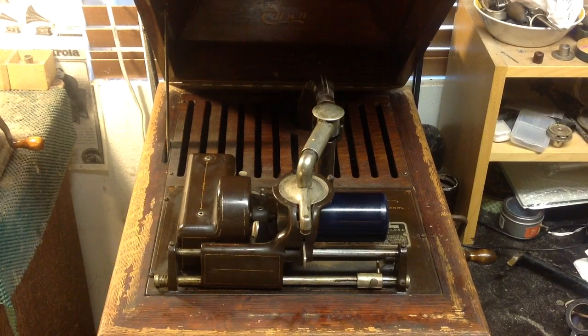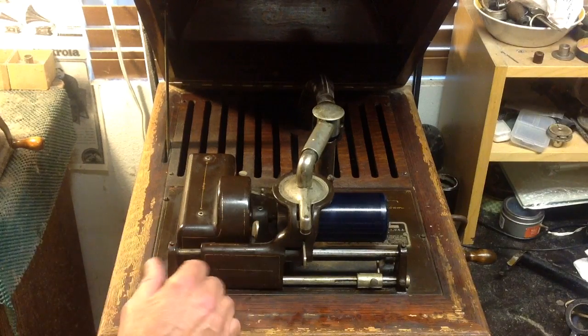Greetings, Benjamin J the Victrola Guy, another in the series. For the last hour I've been working on the Ambarola 5 and made some progress on it.